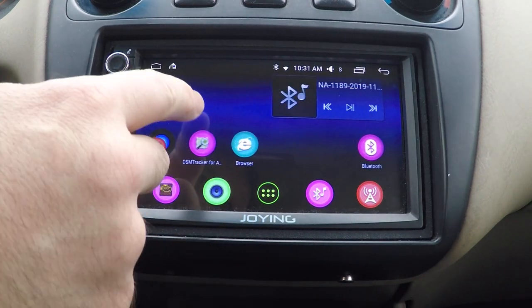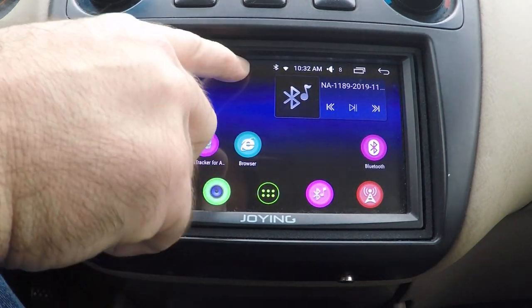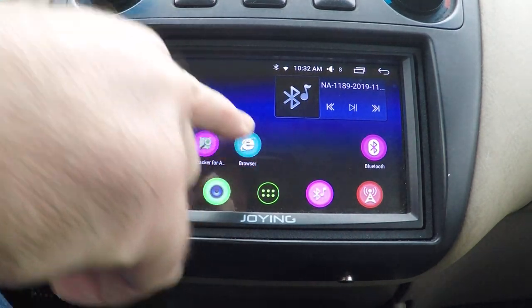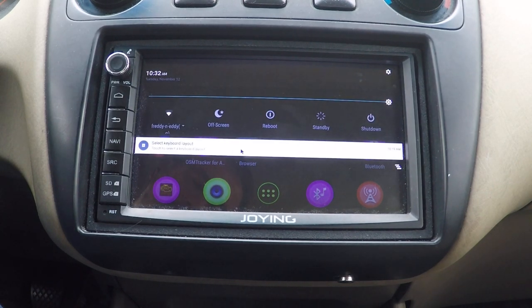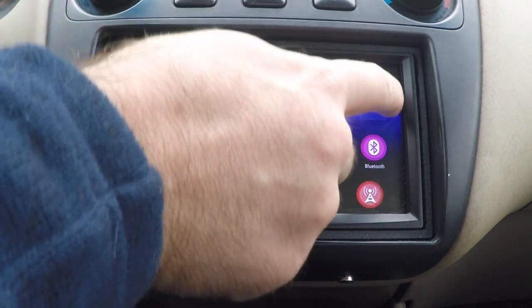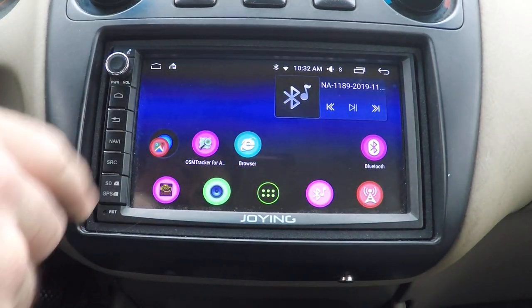The touch screen is okay in the middle, the buttons are okay, but not okay at the top. You can do it with the mouse, but it won't take a touch at the bottom either.